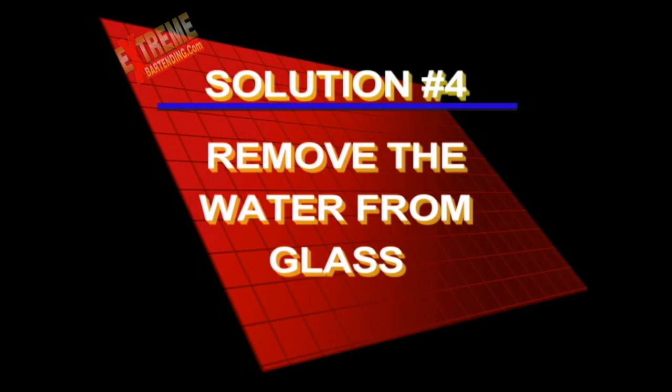Did you get it? If not, here's the solution to remove the water from the glass. Welcome back. Did you get it? We'll see.